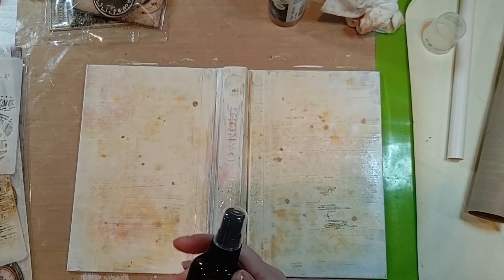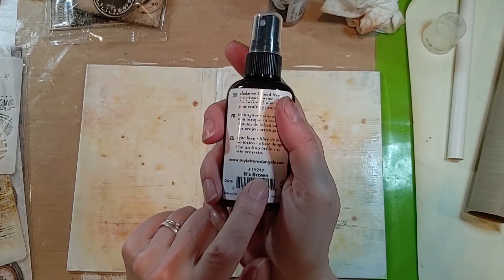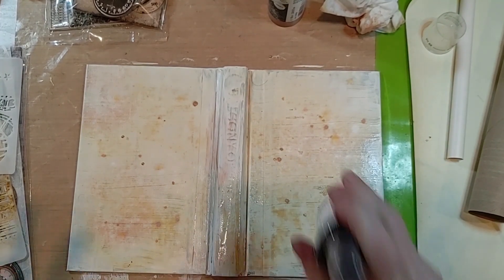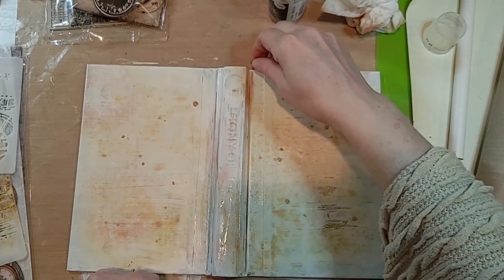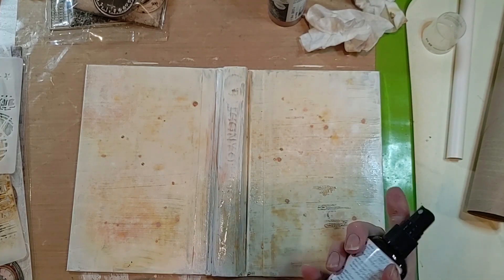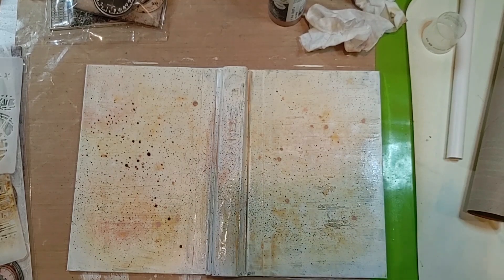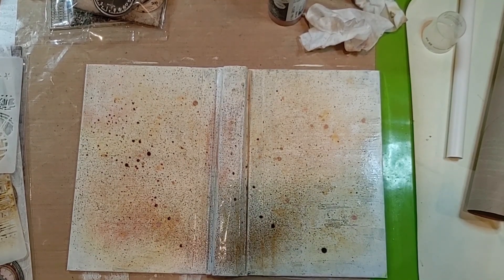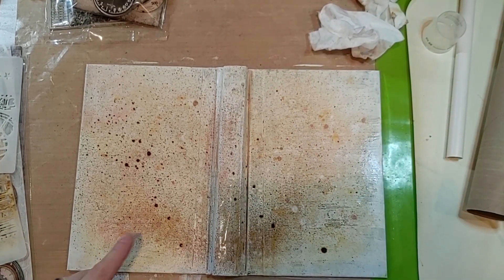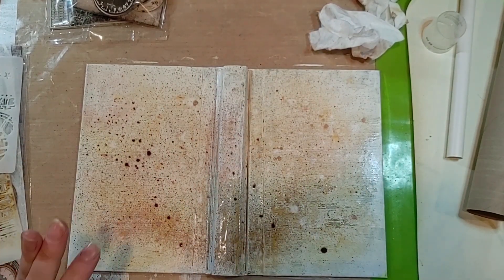And then this is the Tattered Angels Glimmer Mist, and this is called It's Brown. I wonder if you can find these anywhere anymore — maybe they're still in business. I just haven't seen them anywhere. Did I mix it well enough? Oh, that's nice. All right, so we've got some sprays going on. I am going to pause and dry this and then maybe I'll put some stencil stuff and marks on there. I'll be back.